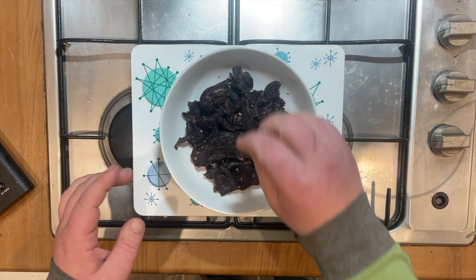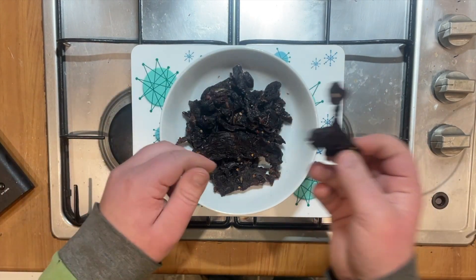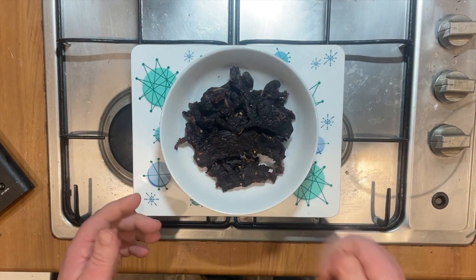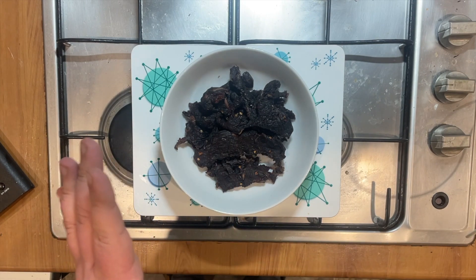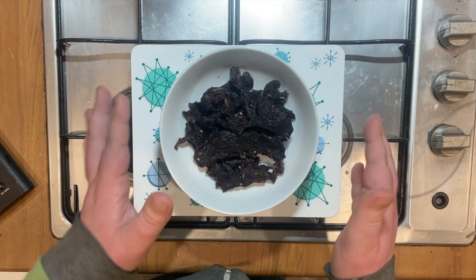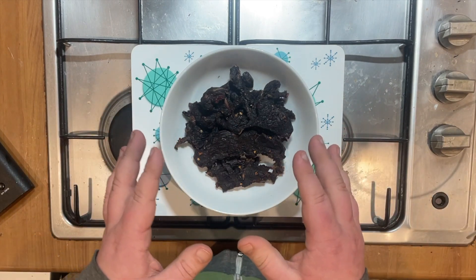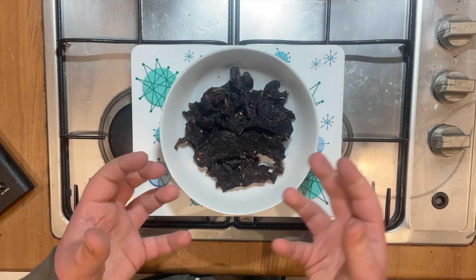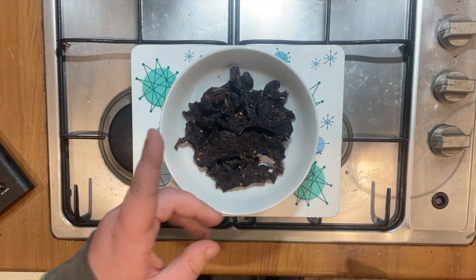There we have it — homemade jerky, absolutely delicious, so flavourful, so tender. If you have a chance to do this, do it. Thanks for watching. If you do give this a go, comment what your marinade was because I might give some of those a go. Tell me what you thought, whether you've got any suggestions, or maybe a different type of beef that might make it even better. Thanks very much, and I'll see you again soon.